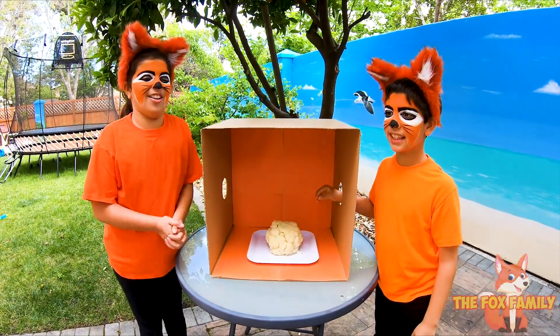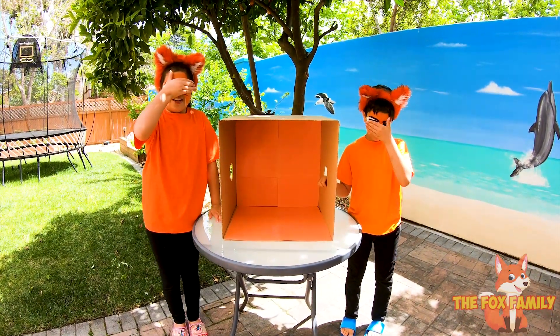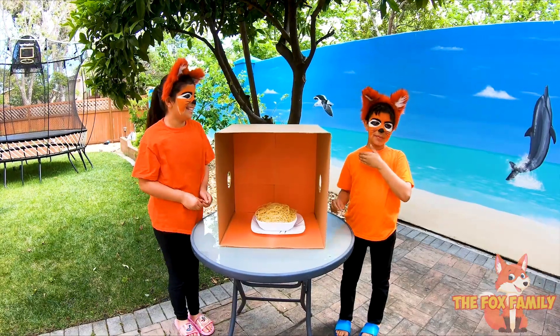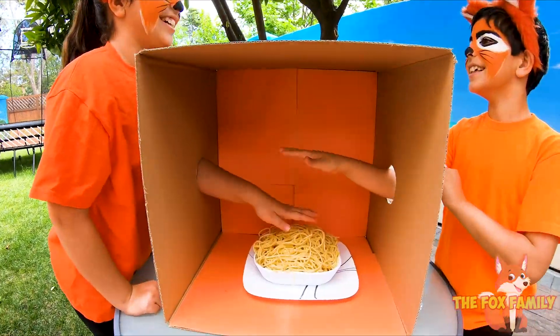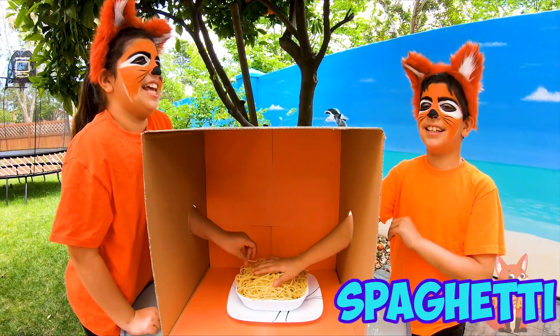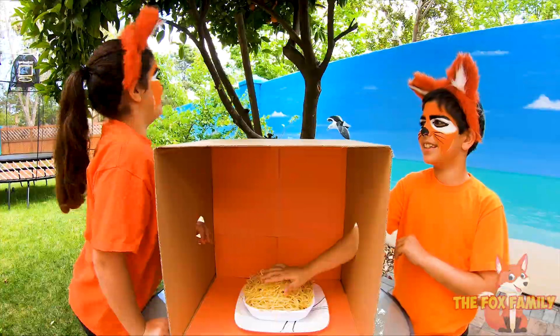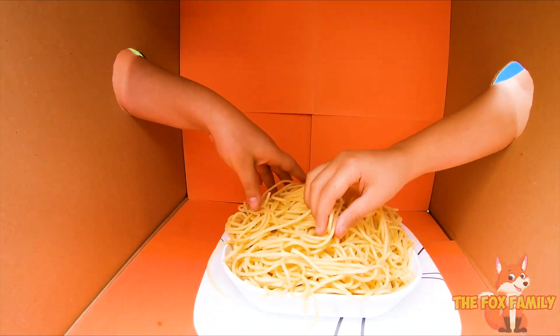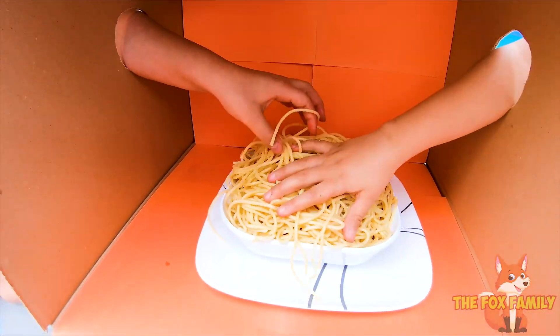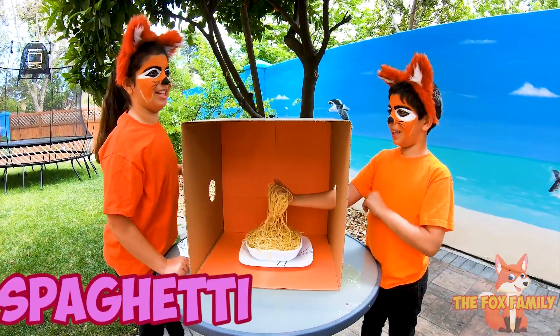Now we're going to bring out the next thing. I'm afraid to touch it. Oh, what is that? Spaghetti. You think it's spaghetti? I want to feel it a little more before I just assume. Do you think it's spaghetti? Yeah, it's spaghetti. That's spaghetti.